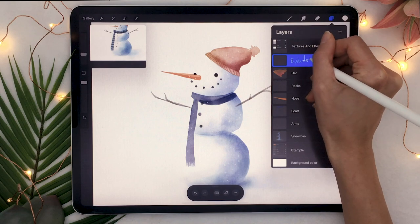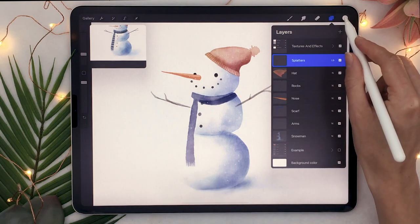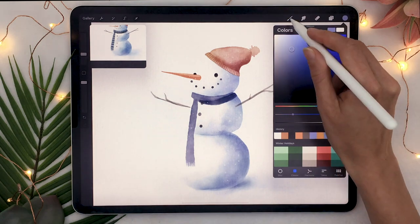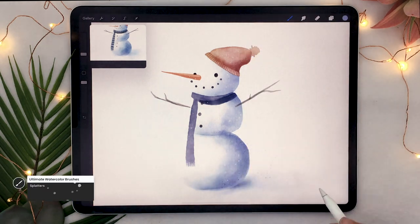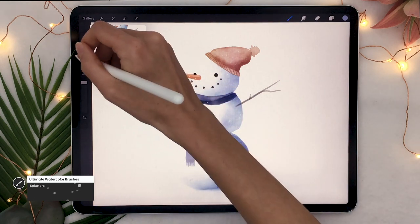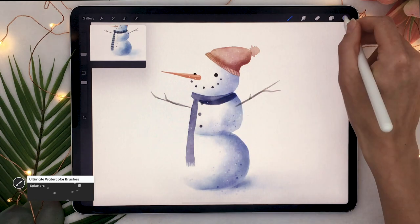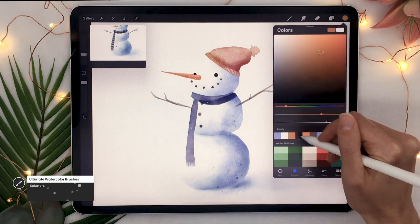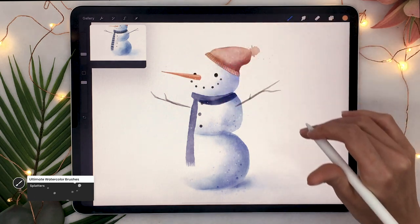Last but not least, we're going to add some splatters. Create a new layer, set it to linear burn, pick the snow color and the splatter brush and just add some splatters. There's no rule — you just want to add a little more texture and make your piece feel more alive. You can also switch to orange and add some orange splatters around the nose and the hat.